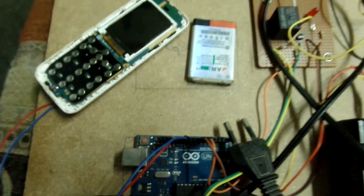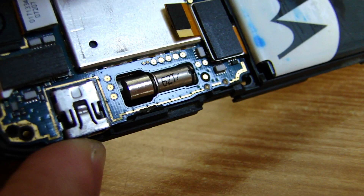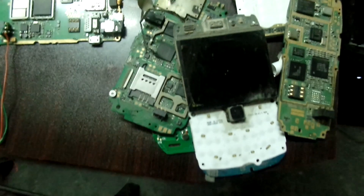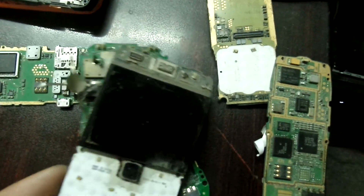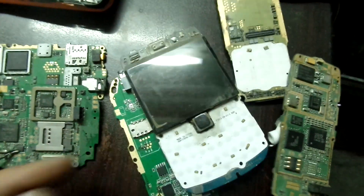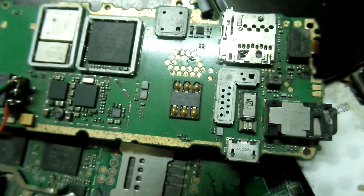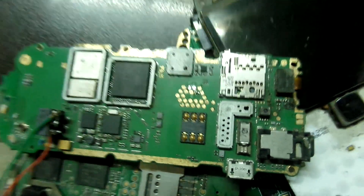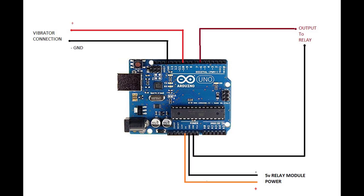I'm going to use a mobile phone — yes, a mobile phone — which is connected through the vibrator connection to the dedicated pin, and it will turn on and off the bulb. I got some boards from a mobile phone; some of them work and some do not. I could solder the connection directly to utilize the GSM module from those pins where RX, TX, and ground are located, but to keep the project really very simple, I'm not going that route.